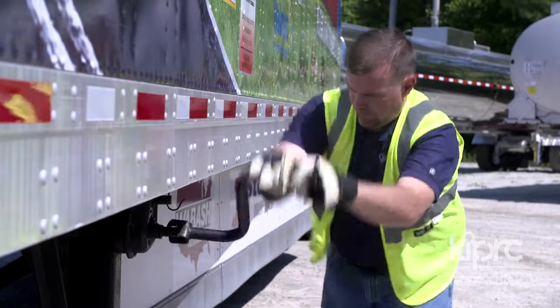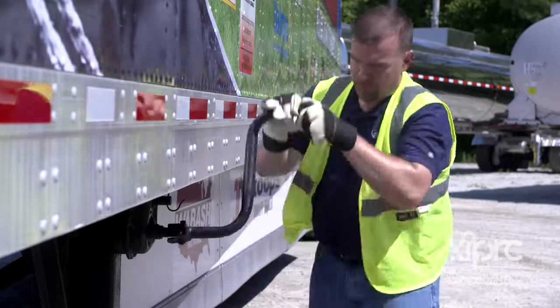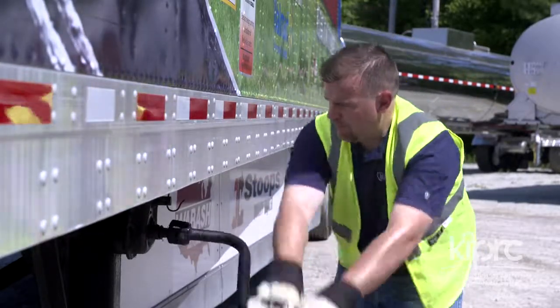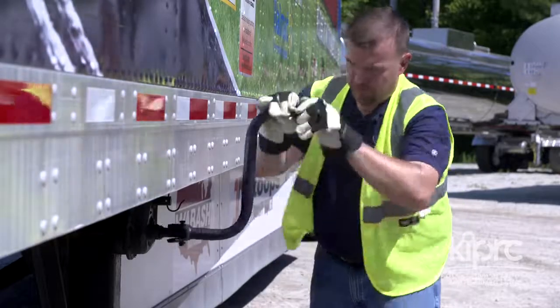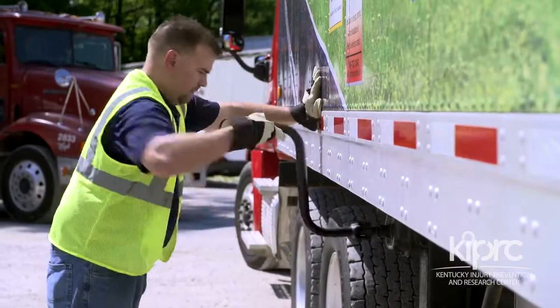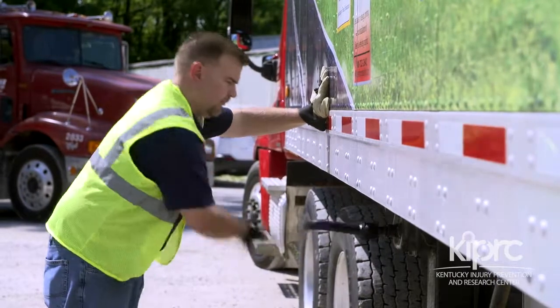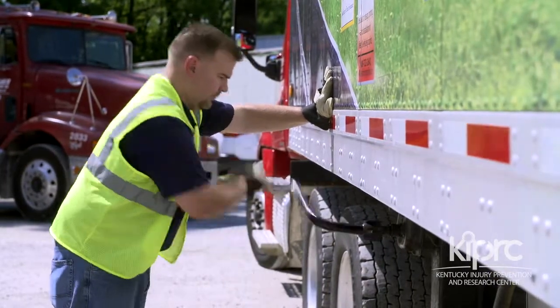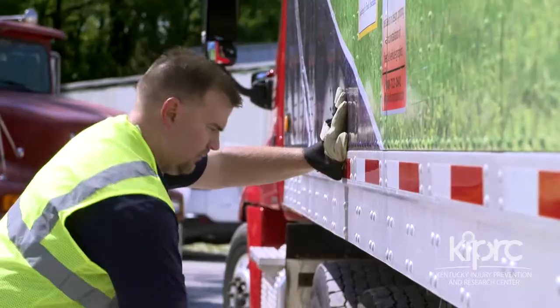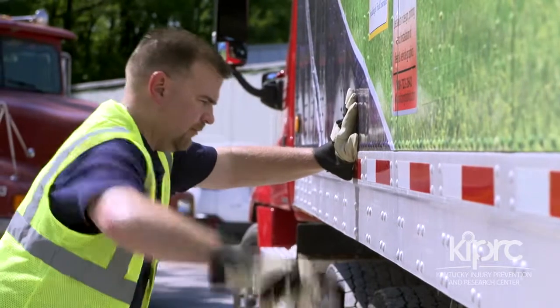With your feet shoulder width apart and one foot slightly in front of the other, grip the crank handle firmly with two hands and crank the landing gear until weight is off the dolly legs and the crank handle is easier to turn. With the weight off the dolly legs and the crank handle easy to turn, reposition your body so that you are facing the trailer directly in front of the crank handle and place one hand on the trailer for stability.